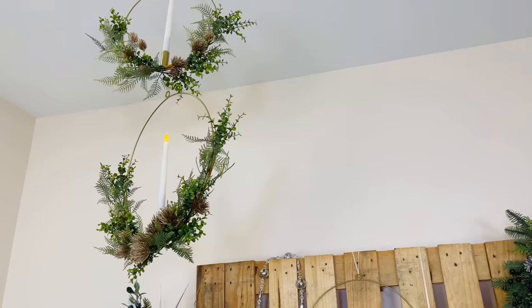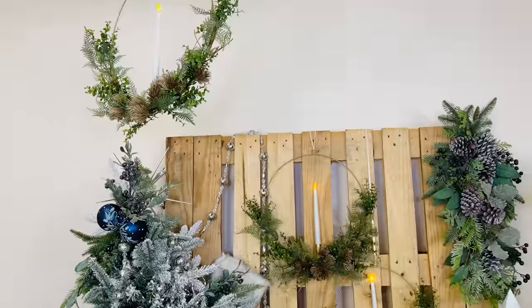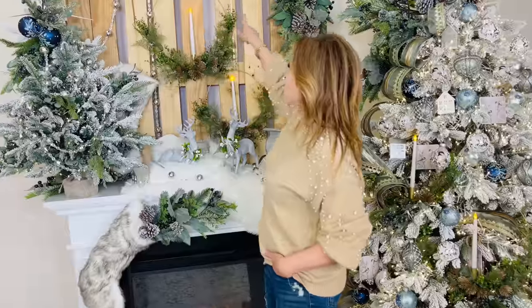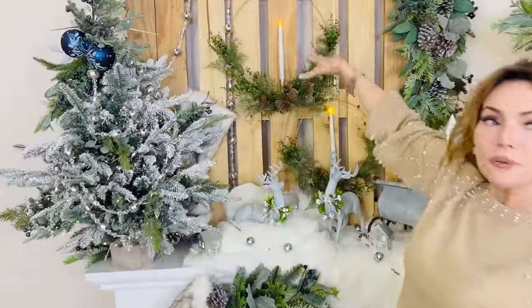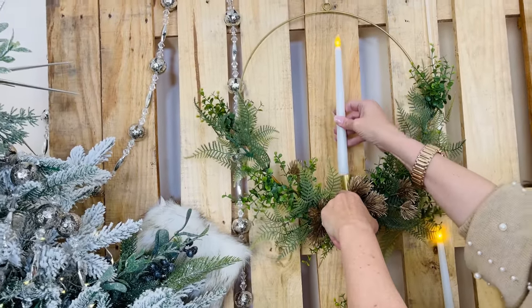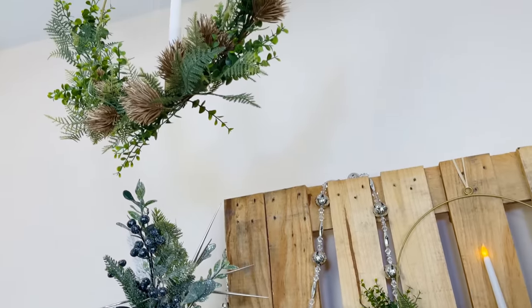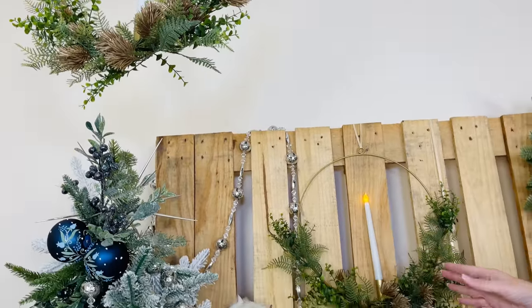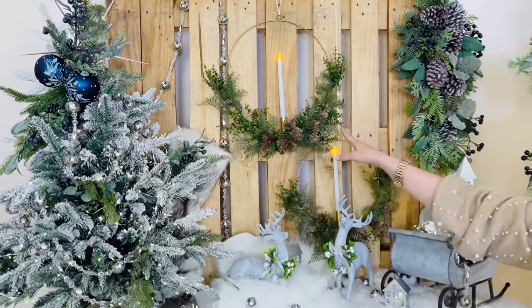I am crazy about these — we were joking in the office that you better be fast because we're keeping all of them. These are beautiful rings done in a soft gold with greenery around the bottom and a flameless candle in the center. The flameless candle is battery-operated, super simple. You can hang it anywhere — on a window it looks beautiful from inside and outside. You get both sizes in one set.